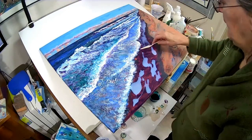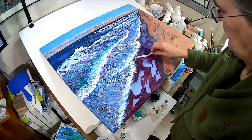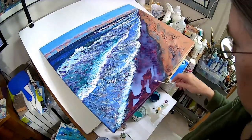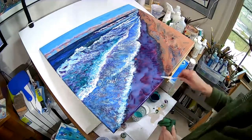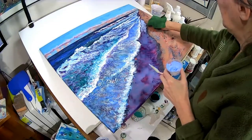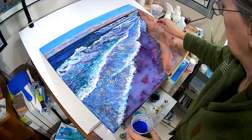I created a leveled area to place the canvas and placed paper under areas to catch drips. Next, I applied the pour medium to the area of the wet sand on the leveled surface. Using a palette knife, I spread out the pour medium on the space and quickly began the process of adding colors for water reflections over sand.